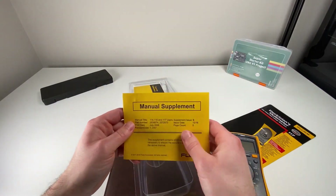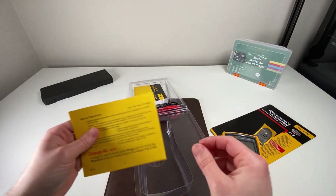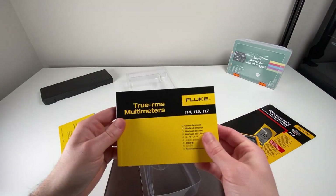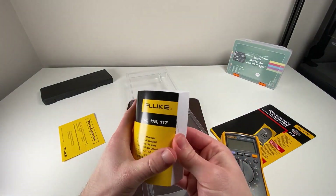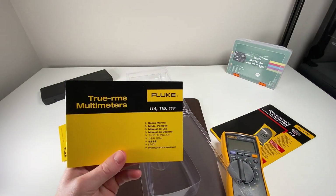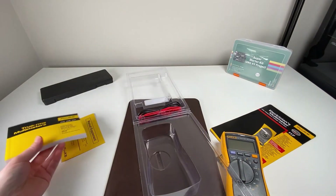We have the manual supplement which tells us some issues that have been found with the Fluke 117, but besides that we have our manual here for the 114, 115, and 117 — all part of the 1110 series multimeter.